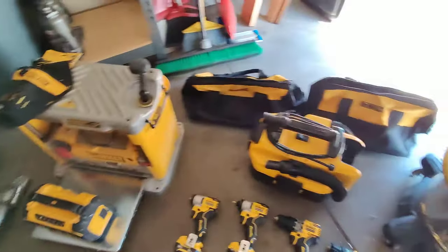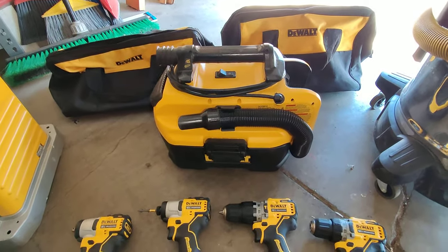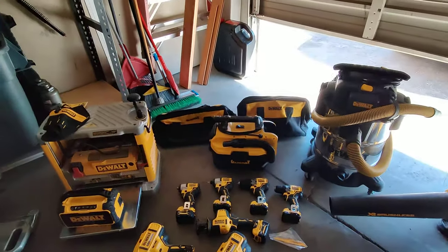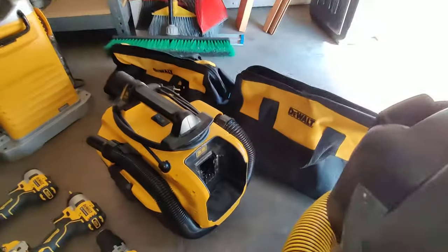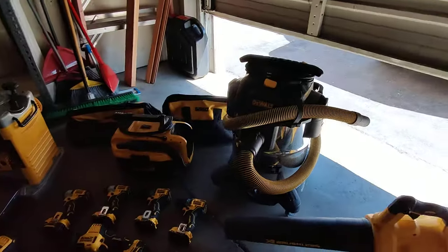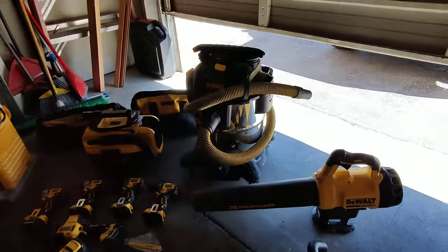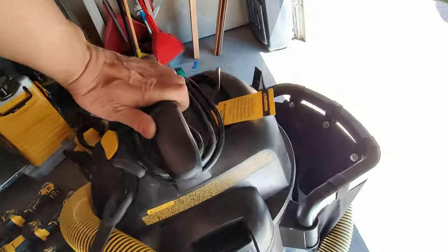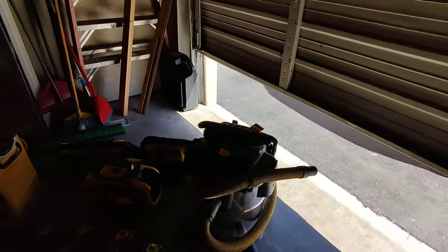I have a DeWalt holster, a couple more DeWalt bags, and the corded/cordless vacuum — it runs on 18 or 20 volt and you can also plug it in, which is really amazing. I also got the DeWalt shop vac from Costco — it's a very nice vacuum with really smooth wheels. I just wish they made it with a longer hose and a longer cord.